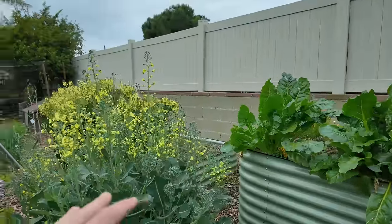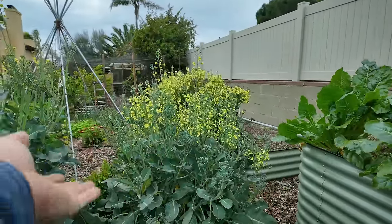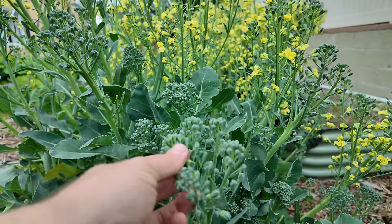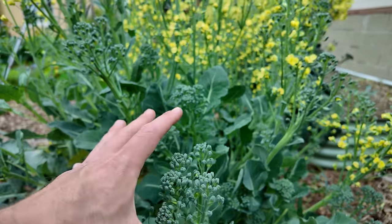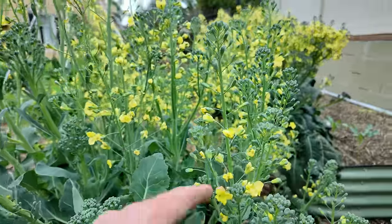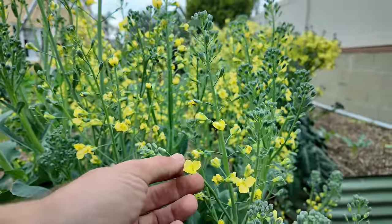The way this works is that essentially as the plant gets old, it's just going to start to produce flowers. We're actually eating what are essentially unopened flowers — that's what the broccoli floret is. So as you leave it for too long, it'll start loosening up just like these are here and eventually open up into flowers. So that's what's going on here.